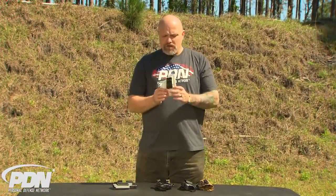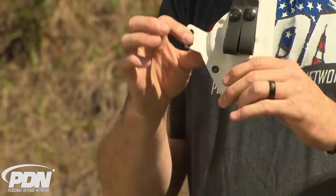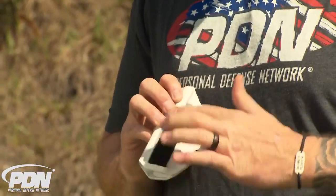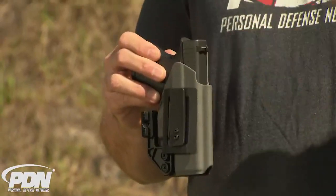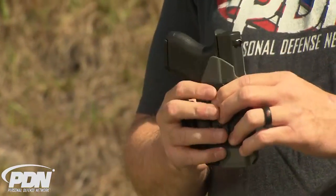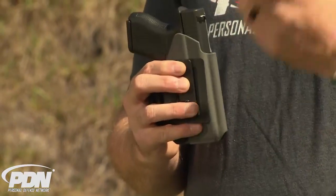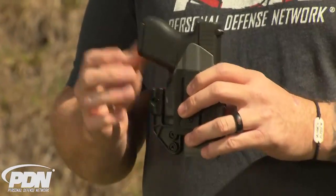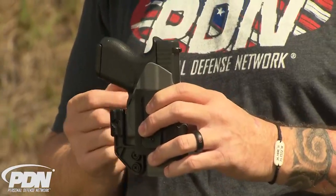Another one I have here is a holster from Castle Bravo — this is their appendix carry rig. They have the claw actually built into the Kydex, and they add Velcro to the rear. This one I have here is for a smaller gun, a Glock 43, and it comes from Wingman Holsters out of Inglewood, Florida. With a smaller gun, you don't run into the same issues as with fuller-size or compact frames, but it's still a nice feature to have that little extra wing to ensure you're pushing it back, or if you decide to run a plus-one or plus-two base plate.